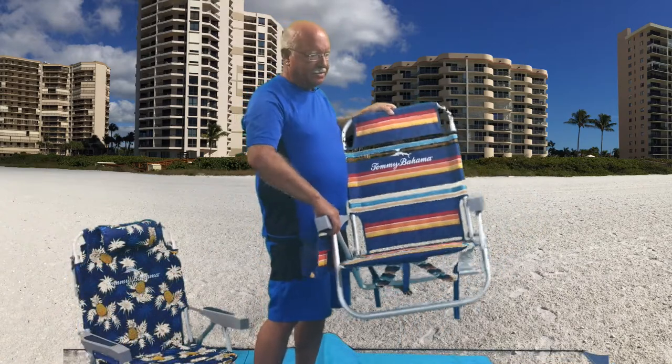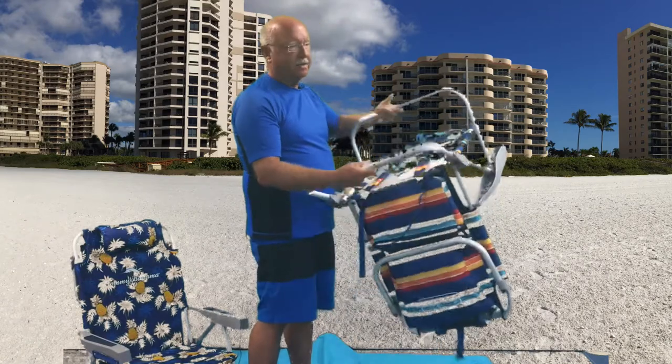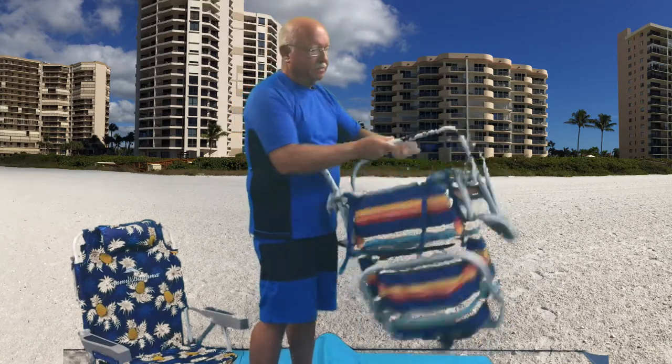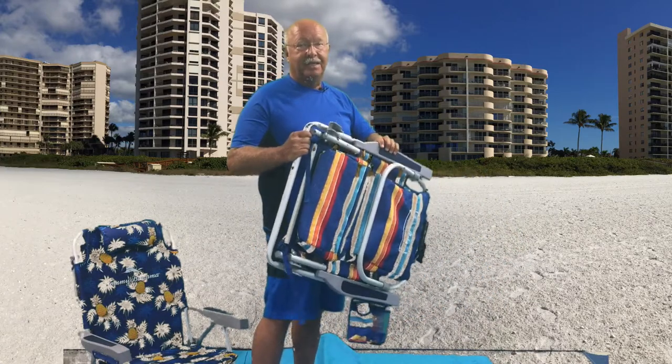Actually, you just need to relax. If nothing else, you turn the chair upside down and fold the two legs together, and you're done. It's just that easy.